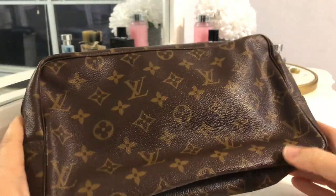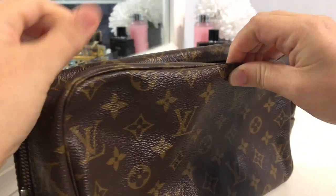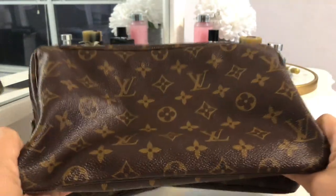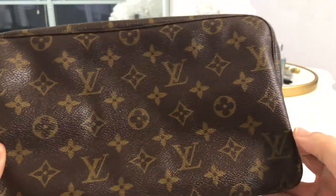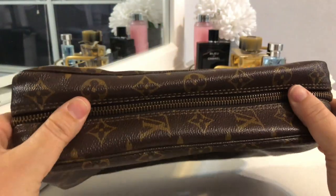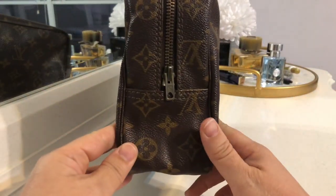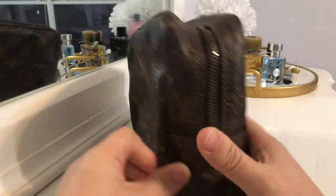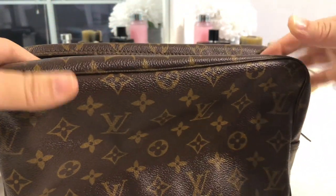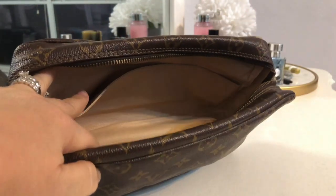You guys know what it is — of course you do! It is the Louis Vuitton Trousse 28, and as you can see it is totally flat from the way it was shipped, but it is nonetheless in gorgeous condition as far as I can tell so far. That is what it looks like from all sides — that is the zipper. Let me show you what it looks like on the inside before I give you a little backstory on why I purchased this. It looks really good on the inside.